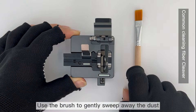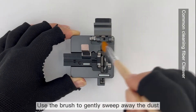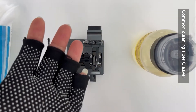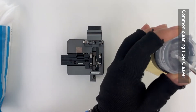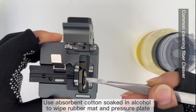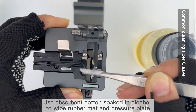Use the brush to gently sweep away the dust. Use absorbent cotton soaked in alcohol to wipe the rubber mat and pressure plate.